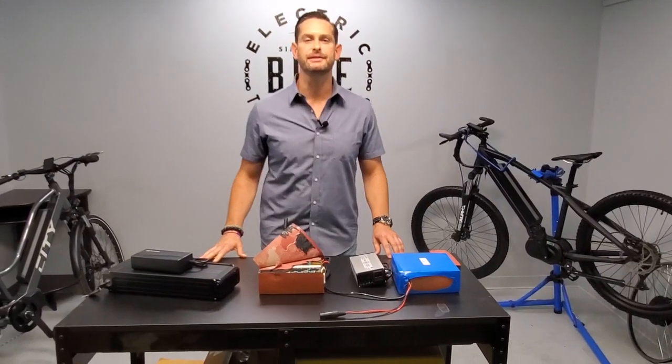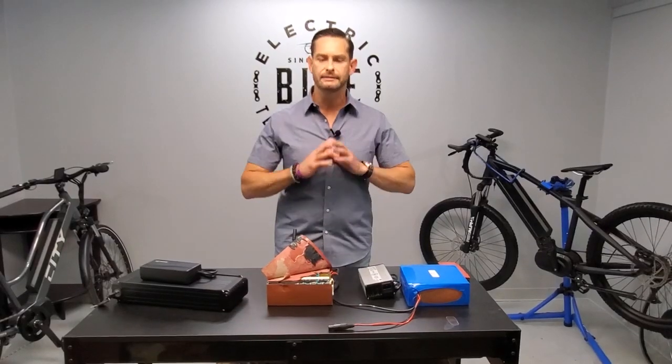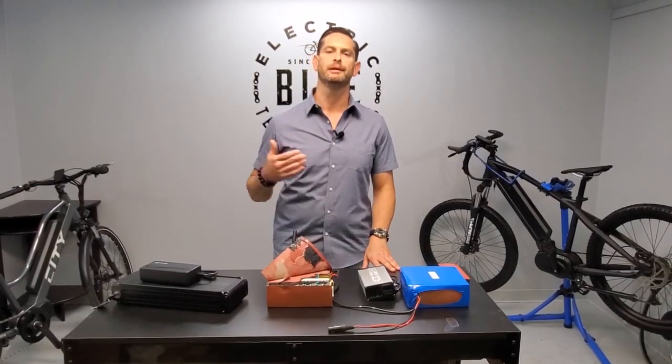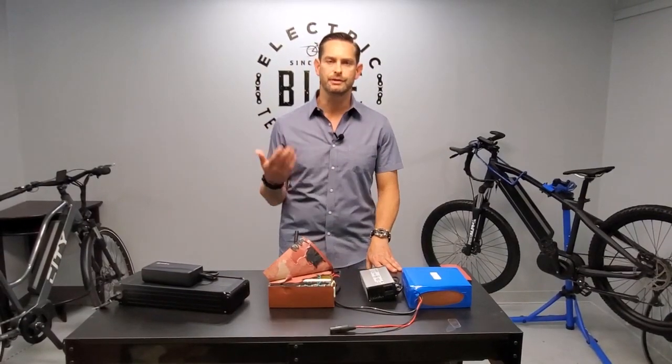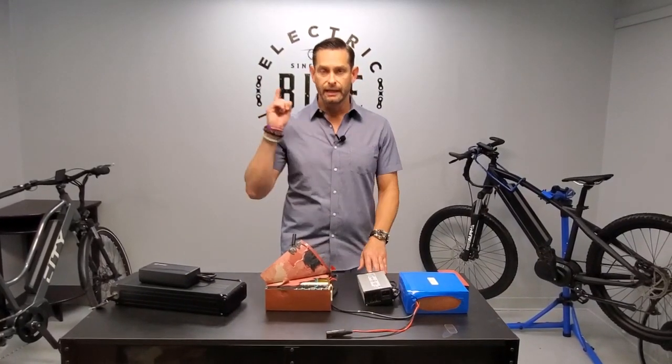Hi guys, Jason here from ElectriBike Technologies and I want to talk to you a little bit about battery balancing. I'm going to explain that in simple layman's terms and I hope everybody benefits from this in that they're charging their battery every couple of weeks on an extended charge for balancing. Here's what that means.